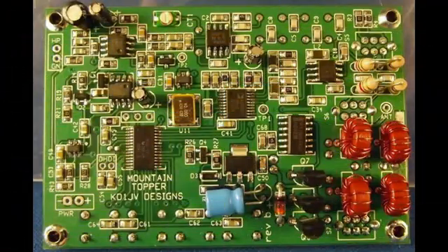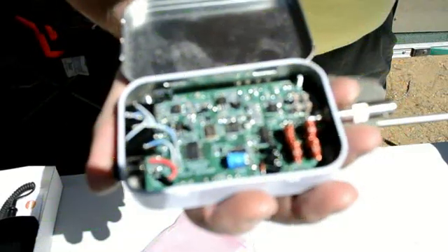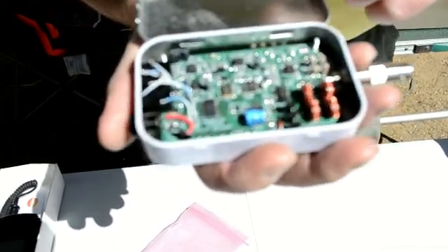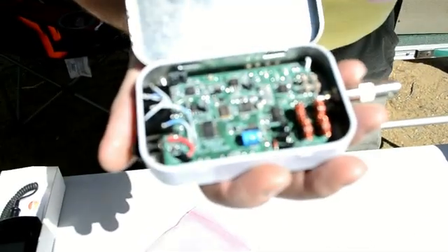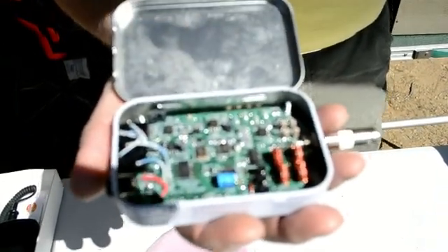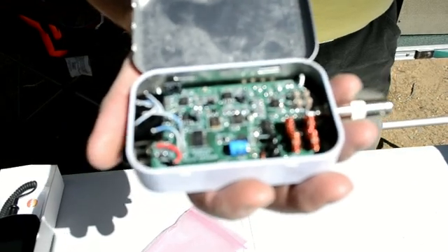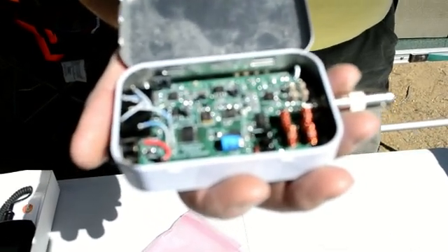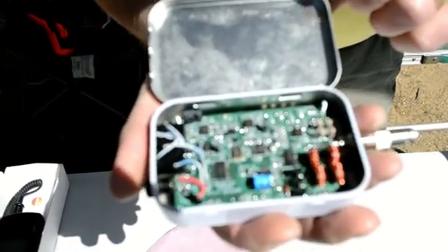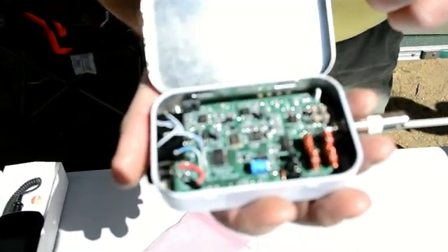This is his latest, called the Mountain Topper Radio — a dual band transceiver for 20 meters and 40 meters. Direct digital synthesis covers the entire range of each band and is built by the individual operator. He's designed them to be small and lightweight, typically carried on hiking trips and mountaintop expeditions. This is the evolution of what he calls his AT series, the Appalachian Trail Sprint Radios, designed because he's a thru-hiker on the Appalachian Trail and wants to carry a small, lightweight radio. It's designed to be small enough to be built inside a mint tin, typically an Altoids tin.